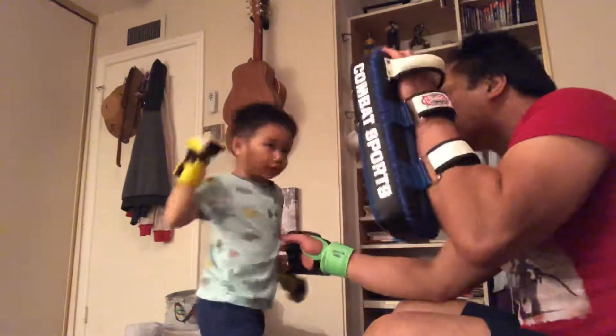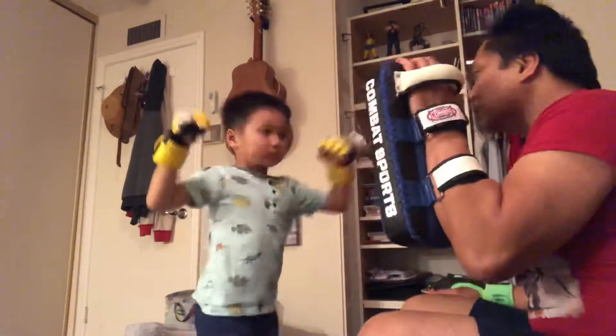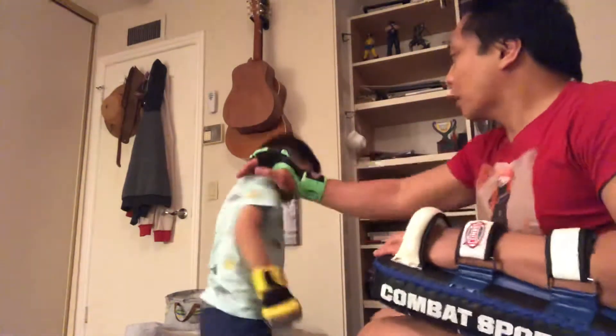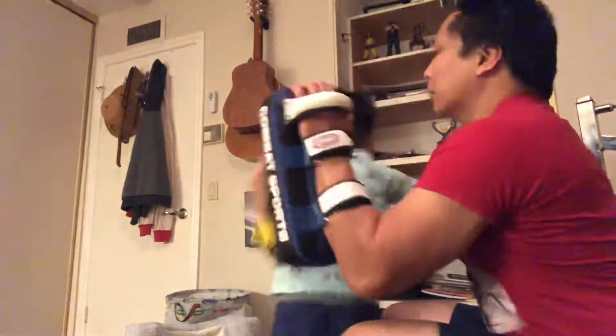From the beginning. One. One. Two. Duck. Kick it hard. Slip. Slip. Punch the shoulder step. Spin the elbow.